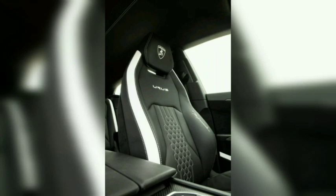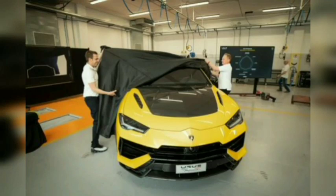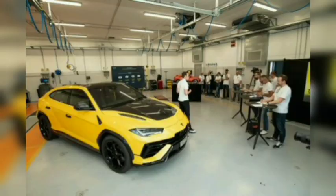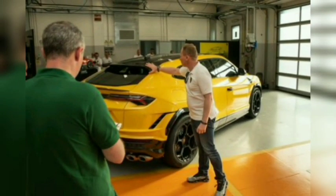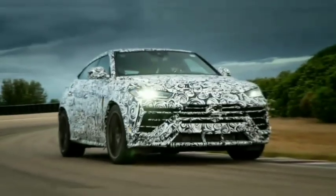Weight has also fallen slightly, with the Performante shedding a claimed 104 pounds thanks to reduced sound deadening, fitment of a carbon-fiber hood, and lighter steel springs swapped in for the regular version's air suspension. But despite that weight-loss regimen, the Urus Performante is still pretty porky, tipping the scales at just over 5,200 pounds. The Performante sits 0.8-inch closer to the road on its new springs, which continue to work in conjunction with adaptive dampers and a 48-volt active anti-roll system.